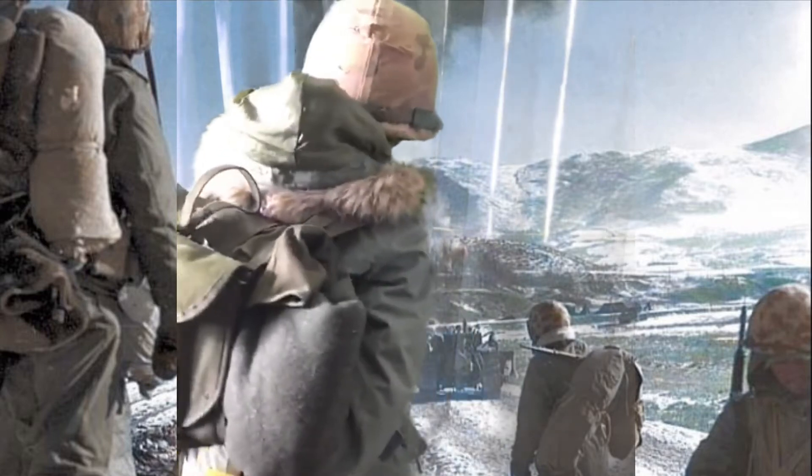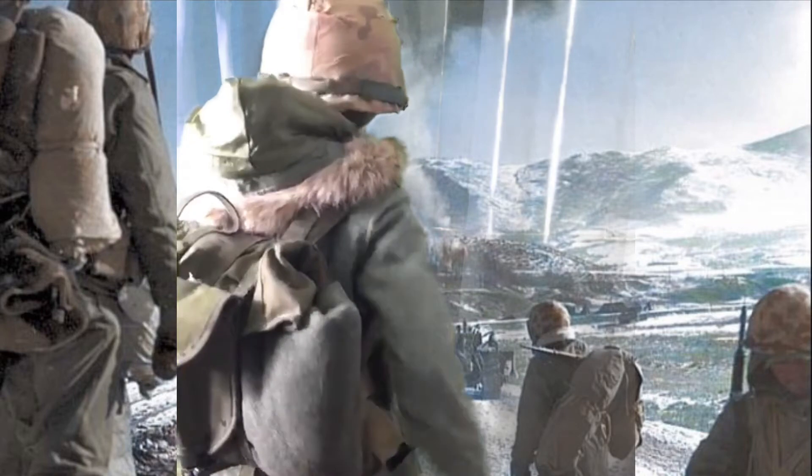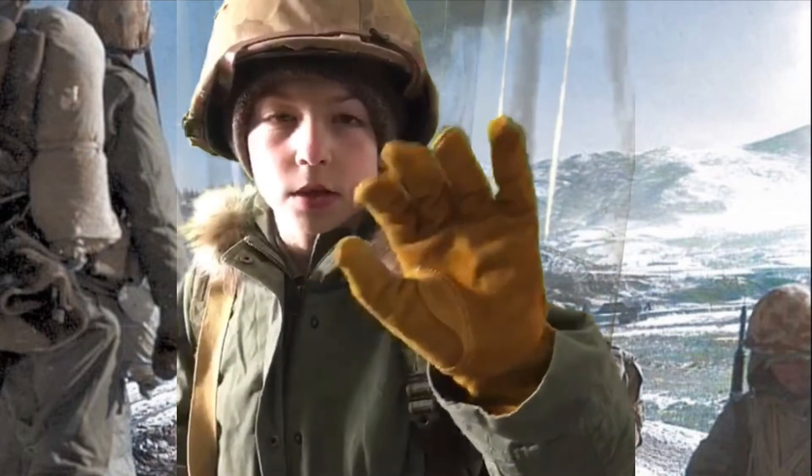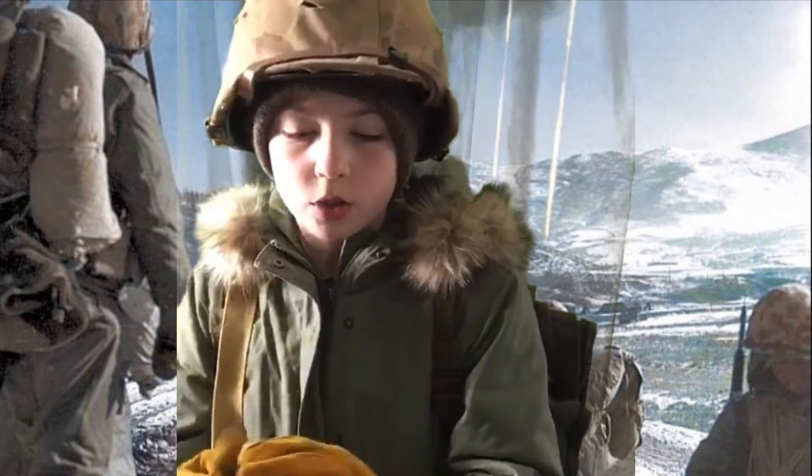Turning around again, this is my M1944 pack with a shovel and a woolen blanket.